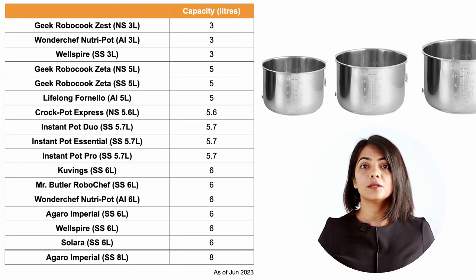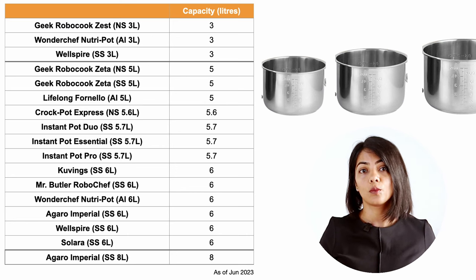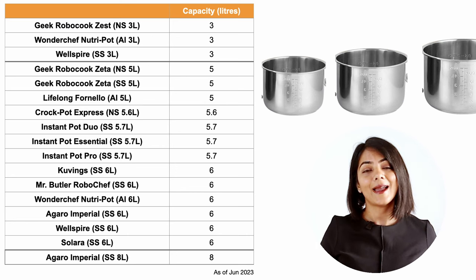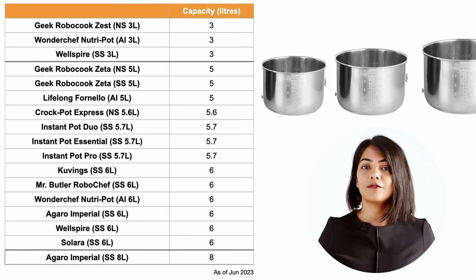Amongst the models compared, the majority of Instant Pot models are in the five to six litre size. There are three models in the smaller size: the Geek Robocook, Wellspire and Wondershift. And there is only one model from Agaro currently, which is above the eight litre size.